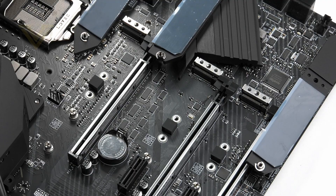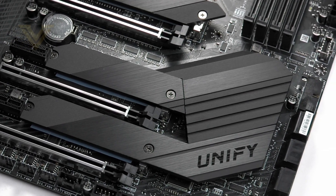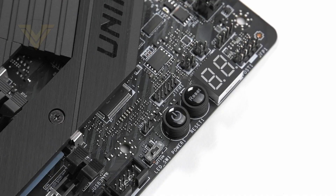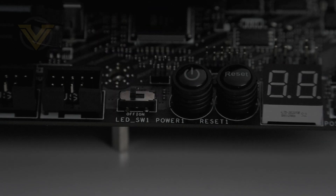All three M.2 slots come with their respective heatsinks to keep the drives cool, attached to the heatsink for the Z490 chip. In the bottom corner we have the LED debug display which throws up codes helping you determine if there is a fault when you get a problematic boot up. Onboard power and reset buttons are also found on Unify, which are handy if you've got this board on a test bench. There's also an LED switch next to the power button to allow you to disable that LED.